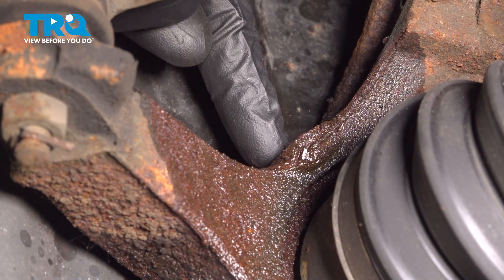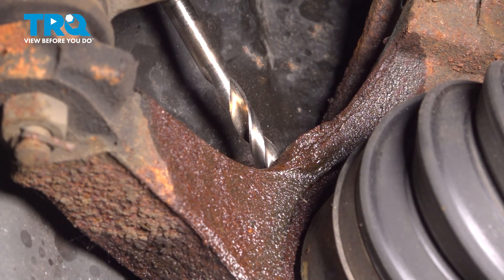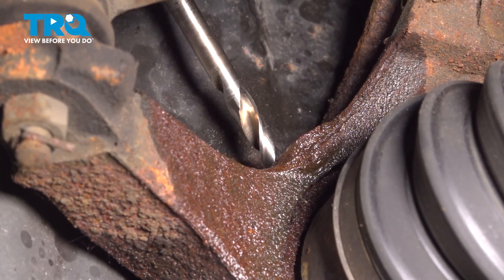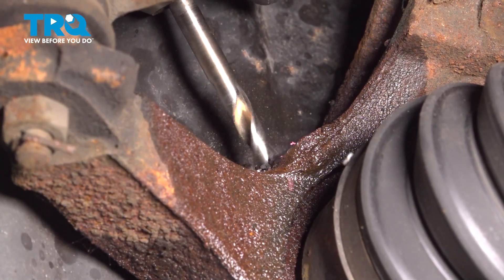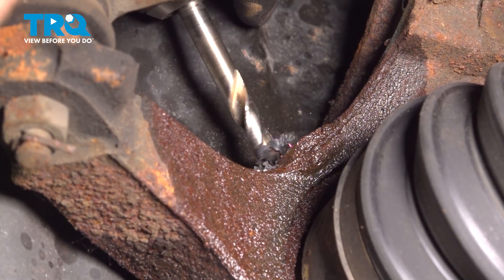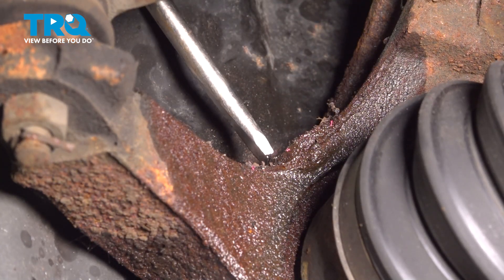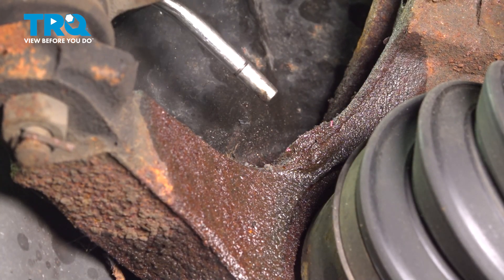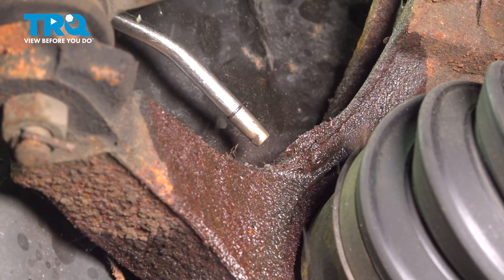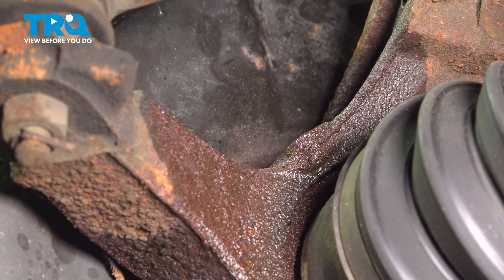As we continue with the drill bit, you want to make sure that you don't go too deep and damage the axle. After it's drilled out, go ahead and use some compressed air and make sure you remove any of the debris. Give it a quick inspection and make sure there's nothing left of the original ABS sensor in your knuckle.